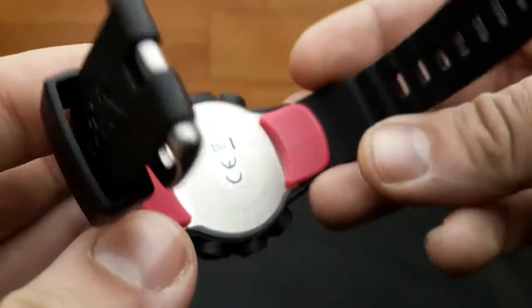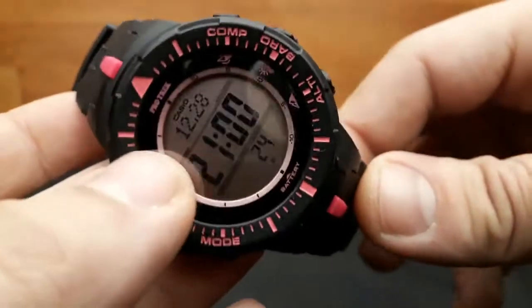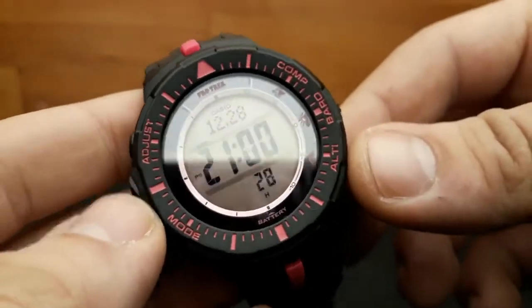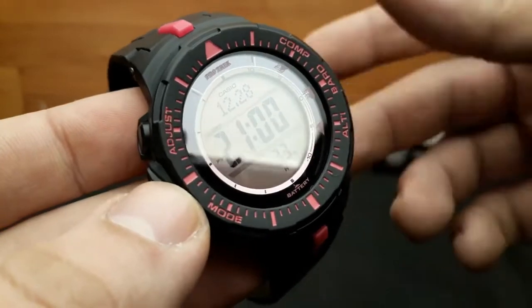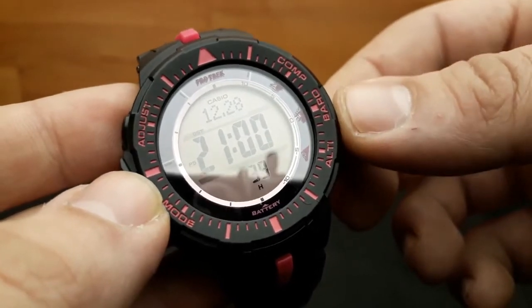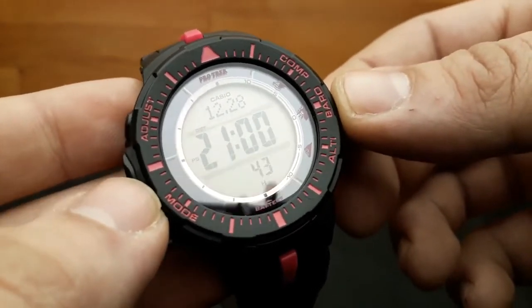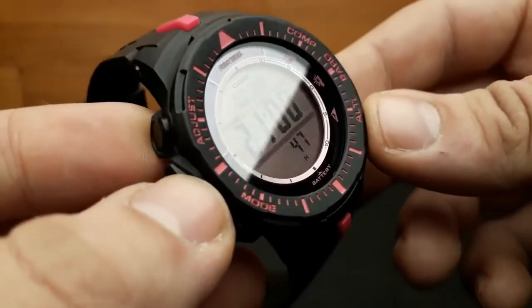The pros of this watch: it's cheap, no maintenance required, battery life is very significant, durability, water-resistant, and it's solar-powered. Its functions include backlight, chrono, timer, dual time sensor, compass, altimeter, barometer and thermometer.